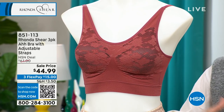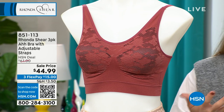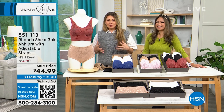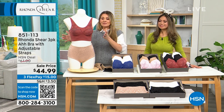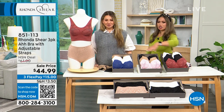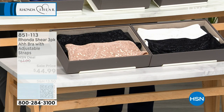Rhonda coined that phrase years ago because she spent 20 years in Hollywood wearing lingerie that was made by men and often ill-fitting. She wanted something comfortable. Just step into this, shimmy in, adjust, and you're perfect. This is a great way to start if you've never tried Rhonda Shear — three bras for this price is amazing — and you can see all the color combos right here in front of us.